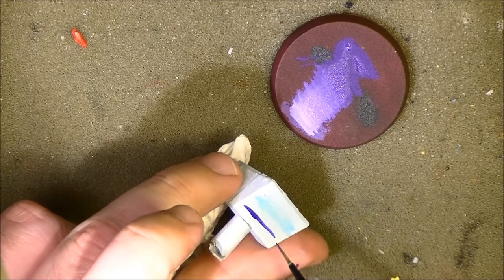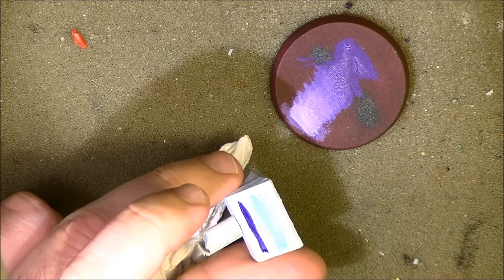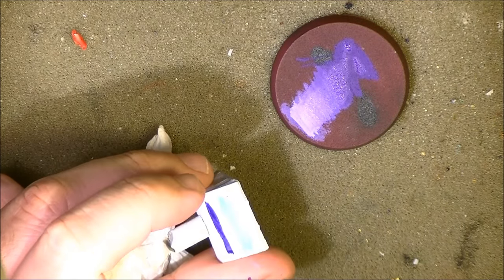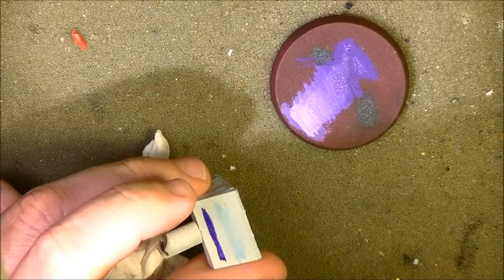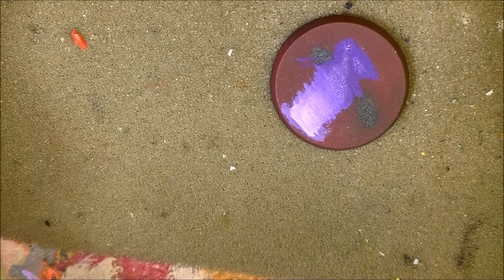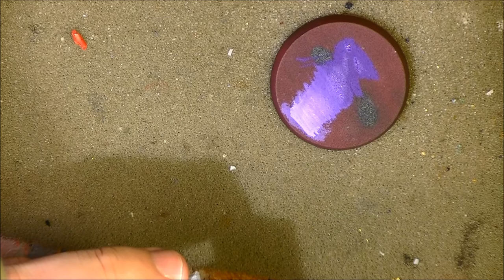You want something in between that gives you control. If it's too watery you will very easily lose control of the paint and it will go where it wants. I'm adding more water here just to demonstrate — water is not the best thinner you can use. I have to use a lot of water to thin this down to a level that is not acceptable.